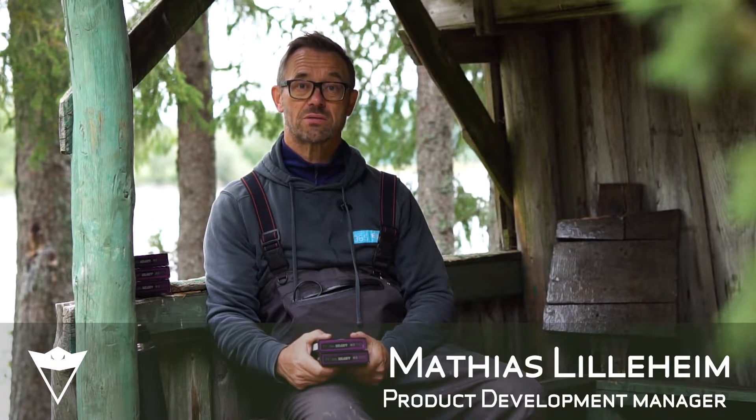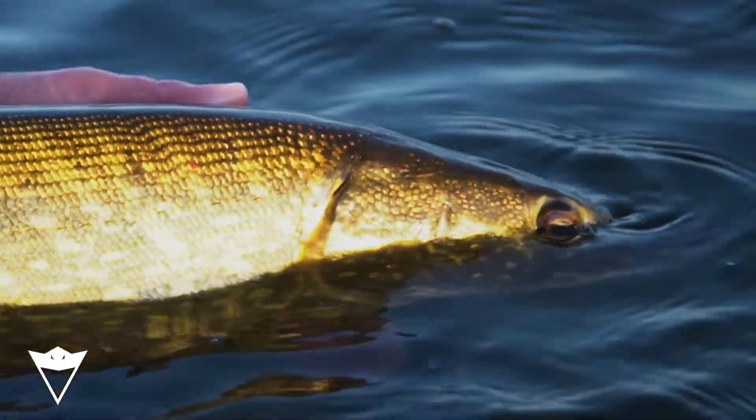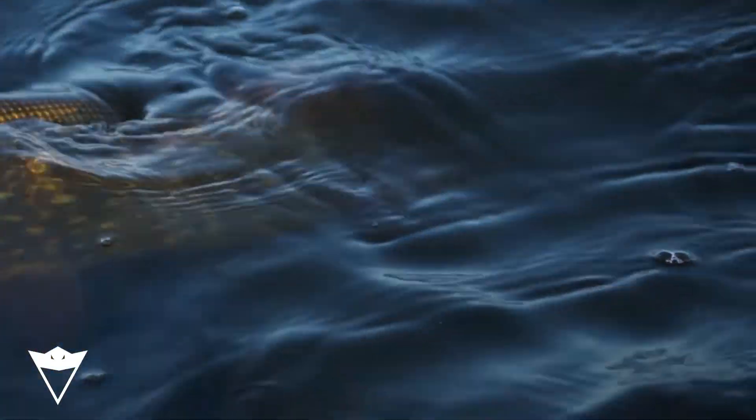It's time to release the new Beast fly lines from Arctic Silver — lines designed to catch big predators.